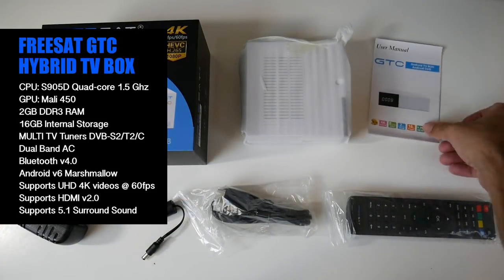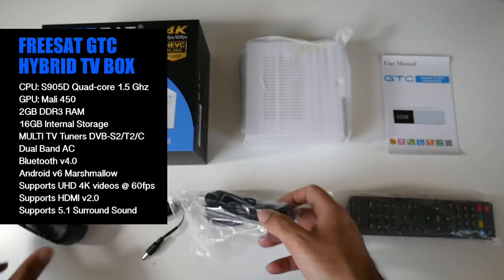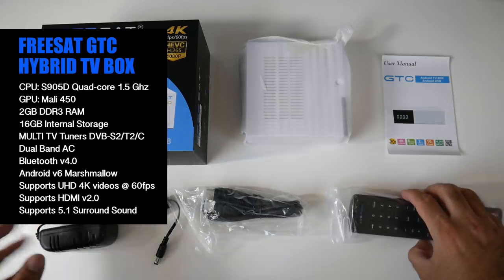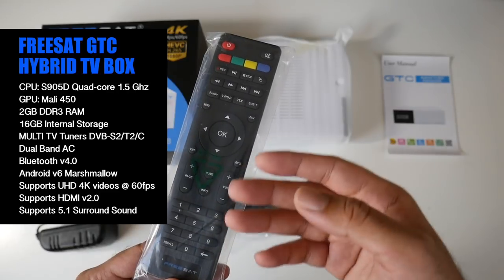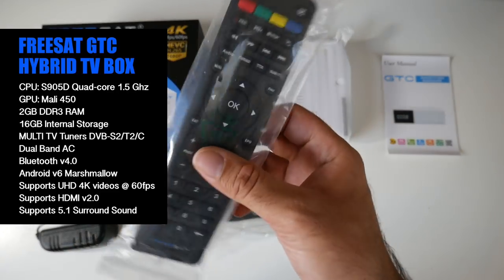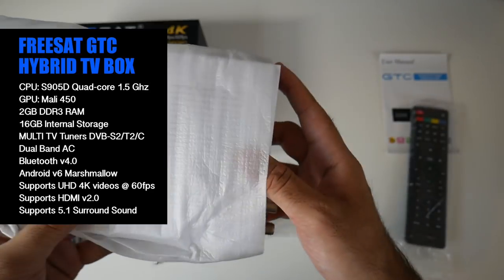So this is everything you get in the box. You have a user manual, an HDMI cable, a UK power adapter, and a remote control. Now this is a full feature remote control with EPG guide, text, record, and PVR functions, so this is going to be quite a useful remote control. And last but not least, the FreeSat GTC itself.